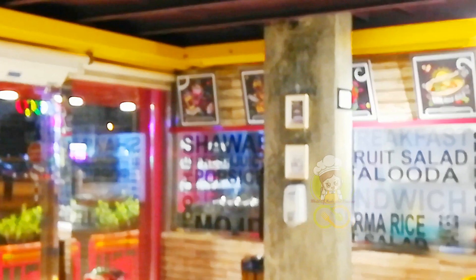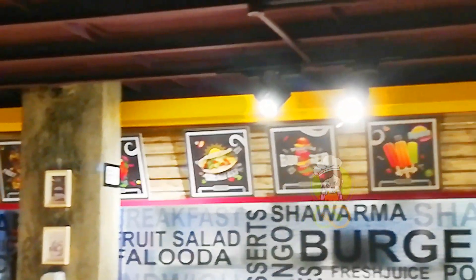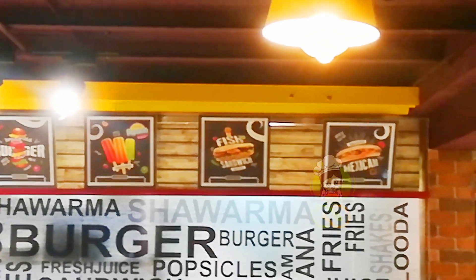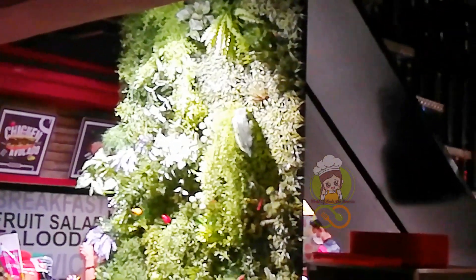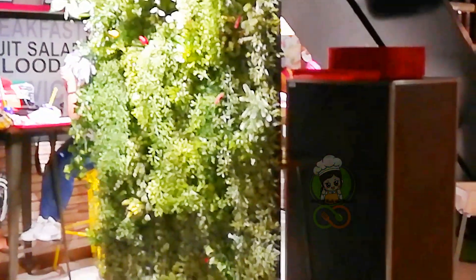I'm going to add a little interesting entrance to it. You can see the details on the front side. There are no rates on the front side. I want to make a new one in Dubai.